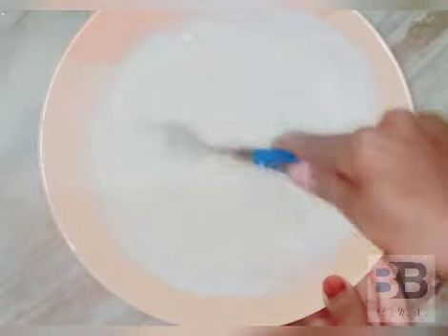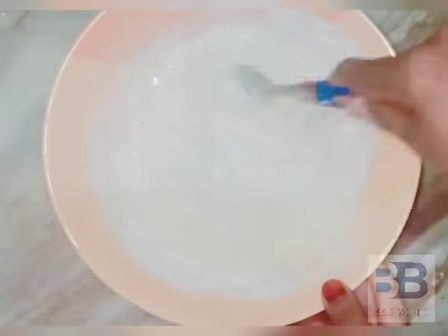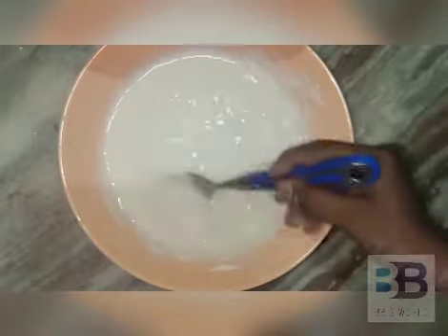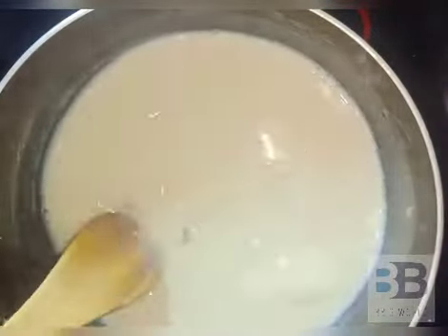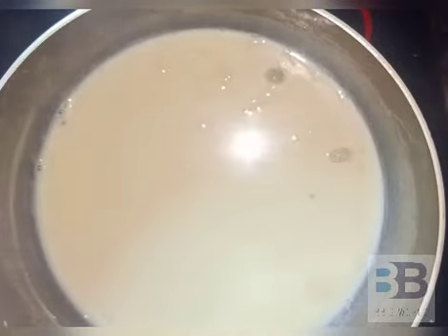We will whisk with the spoon in the pan. Now we will mix the paste in the pan. Let's see how the ball comes. Use the ball. We are just going to use the ball to cover the ball.